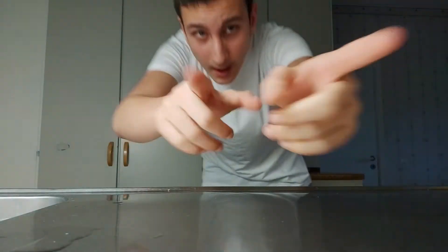So the next hack is about cutting onions — you know how when you cut onions you get tears? I brought some onions here. What they say is you can take a piece of gum and put it in your mouth like you usually do, and that's supposed to stop the tears. I'm gonna try that out.